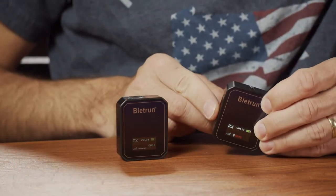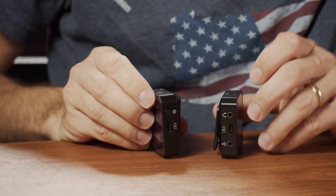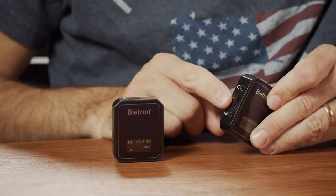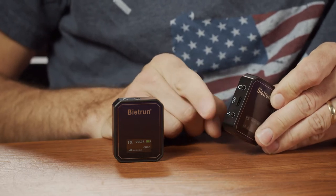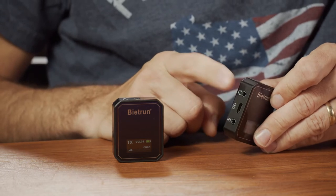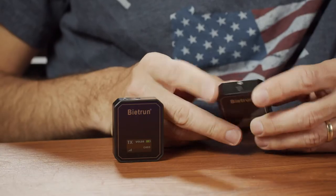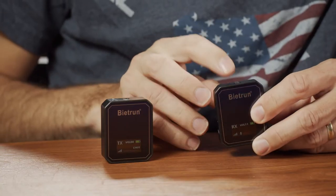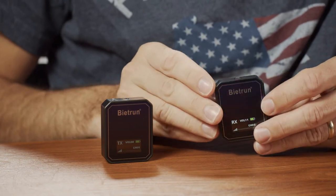On the receiver side, it's a very similar design, same size and weight. The power button is on the top. On the side, you have the USB-C connection for charging the internal batteries. You have your line out so you can connect that to your camera or your phone — they provide two different cables: a TRS cable for cameras and TRRS for smartphones. You also have a microphone jack, which allows you to monitor the audio before it goes to your recording device. You have the same settings on the bottom as the transmitter — change channel, adjust volume. The mute button is again also the power button.